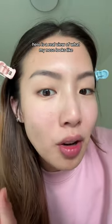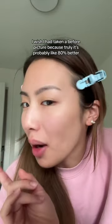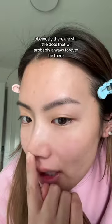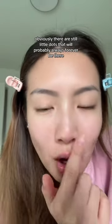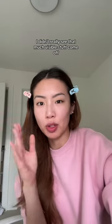With the Tatcha oil cleanser from home. Here is a real view of what my nose looks like. I wish I had taken a before picture because truly it's probably like 80% better. Obviously there are still little dots that will probably always forever be there. Personally, when I did it I didn't really see that much visible stuff come off.